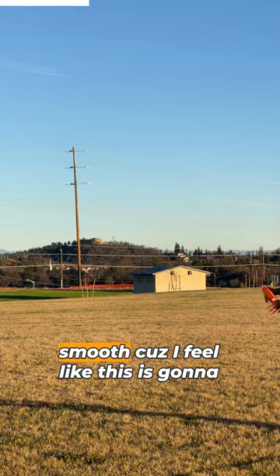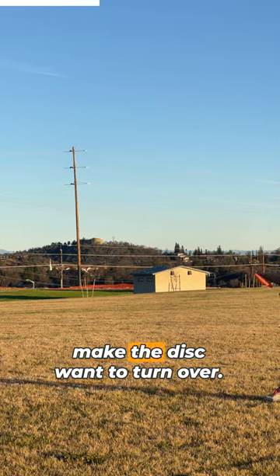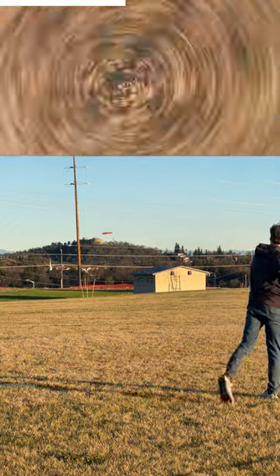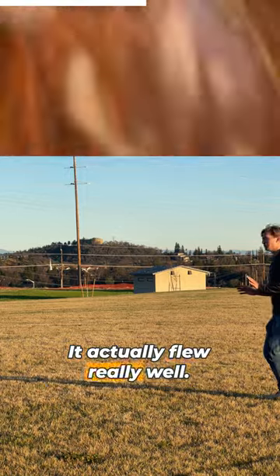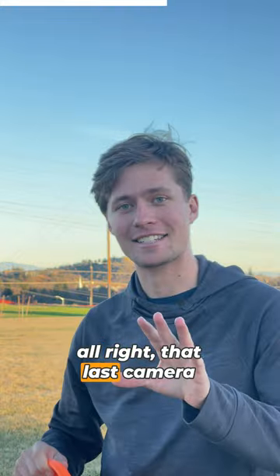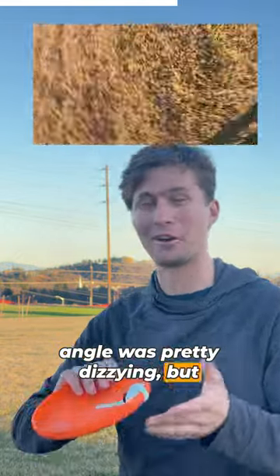I'm just gonna throw it really smooth because I feel like this is gonna make the disc want to turn over. But let's see what happens. It actually flew really well. I think we might be onto something here. That last camera angle was pretty dizzying, but also pretty cool.